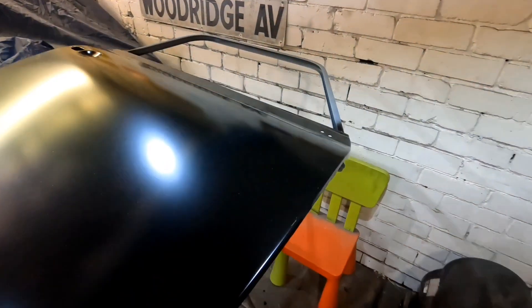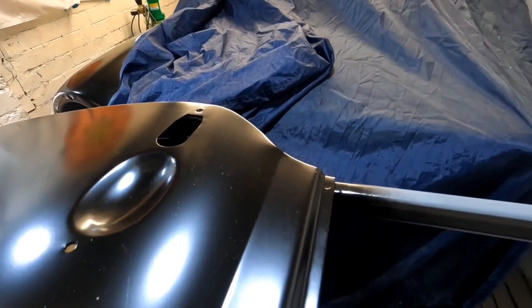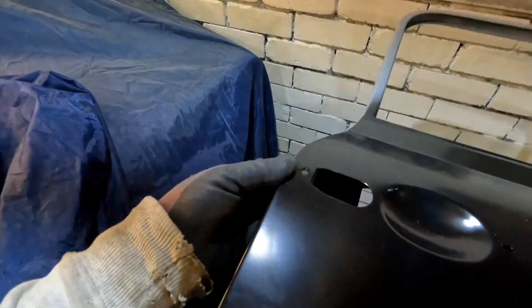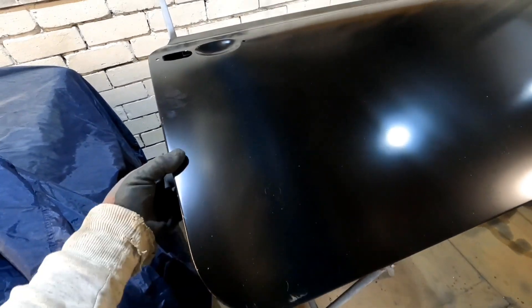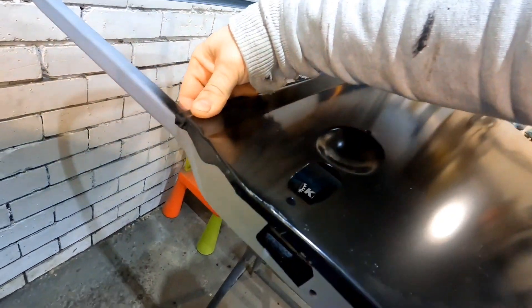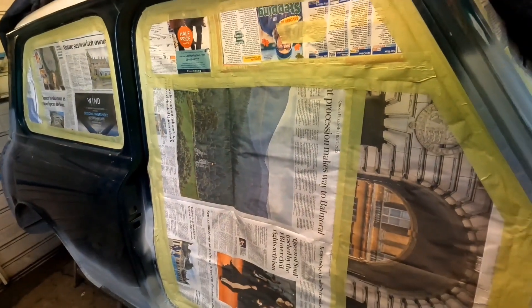I've got the door skin out and it fits really nicely. Obviously that's where it taps round. There's the crease - can you see it? You can just about catch it in the light. There's no creases in the door itself, just where that is. That'll tap nice over that. So I'm going to put the door on now and see where it comes up to.